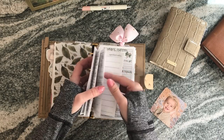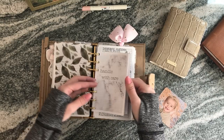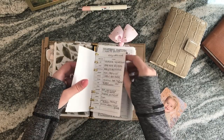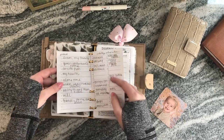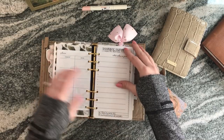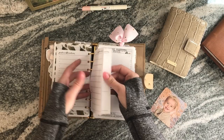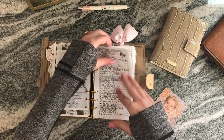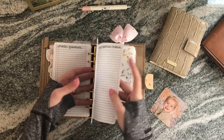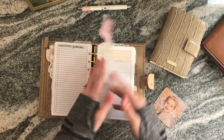I have a gratitude section using a freebie from Peanuts Planner Co — it's actually made for a traveler's notebook but I just punch holes in it. It's a workbook for self-care where you can write out things you're grateful for. That freebie is available on their Facebook group. I've been doing the gratitude journal since October and it's been really positive for me.